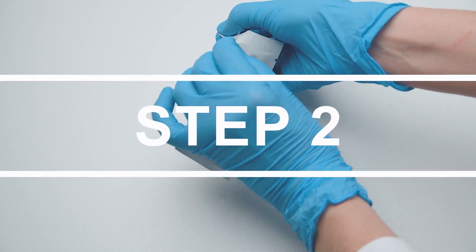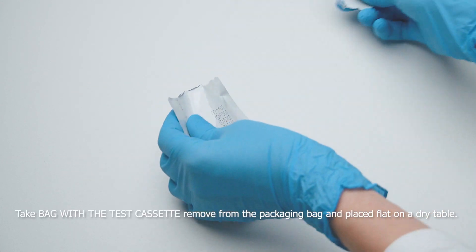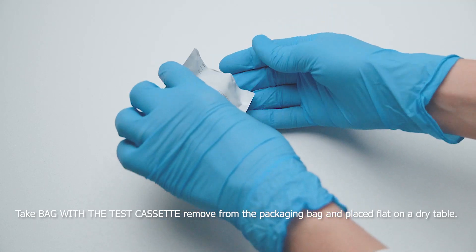Step 2. Take the bag with the test cassette, remove it from the packaging bag, and place it flat on a dry table.